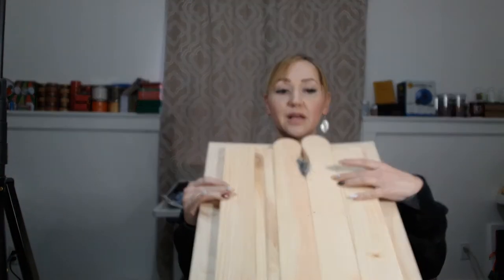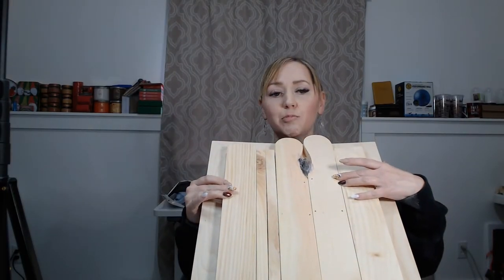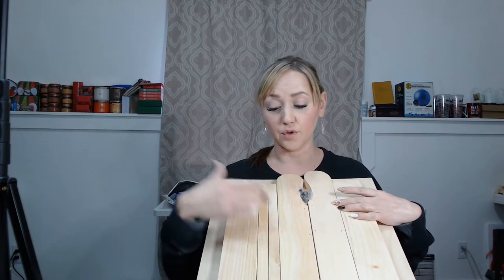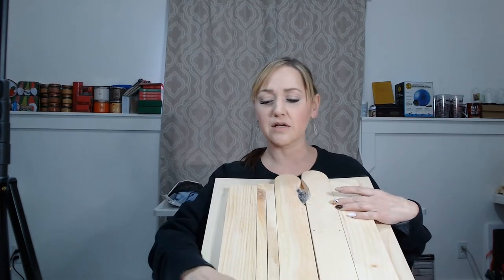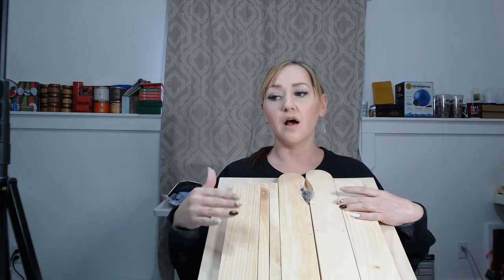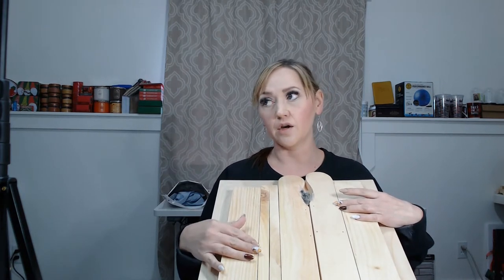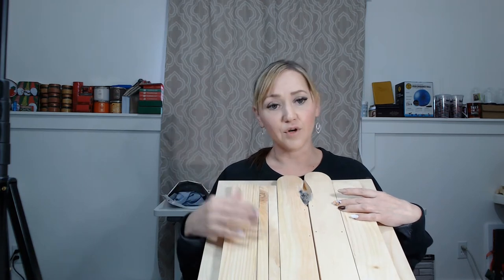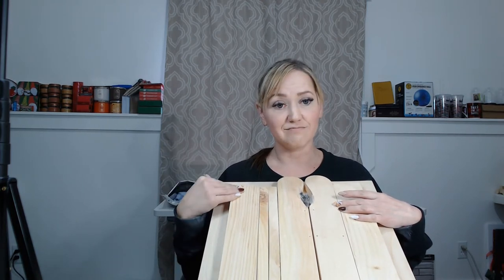I'm going to be showing you today the kit that they gave out to everybody and I'm going to be putting it together so you can see what it is. I'm kind of excited — you can already see I've got some wood dust on me. I've already opened up the kit and sanded all the pieces down, because you definitely need to sand all your wood pieces. I would recommend doing that anytime you get any wood pieces, even if it looks smooth already. When you sand a piece of wood it's just going to make whatever stain or paint you put on it adhere better, and you never know there might be a splinter you might not see.